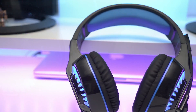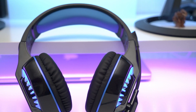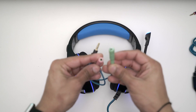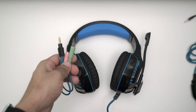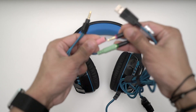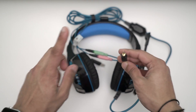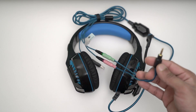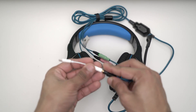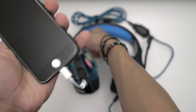Another great thing about this headset is that you can use them on your Xbox, PC, Mac, anything, because they include a Y-splitter cable in the box that has a separate audio and mic jack. So I can connect this straight into my Mac or my PlayStation 4 controller — the lights won't work but it still works with this cable. If you want to use an iPhone 7, you'll need an additional dongle to connect.